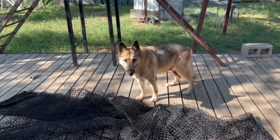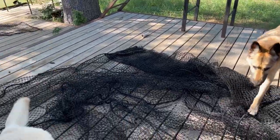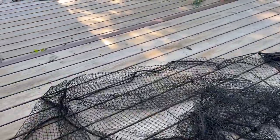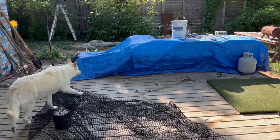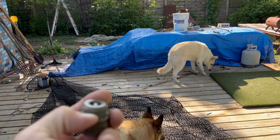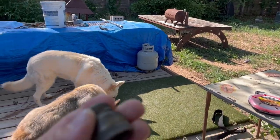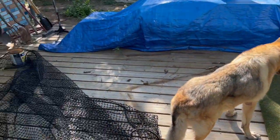Hey, Hondo. You want to tell everybody about vacuum breakers, aka siphon, anti-siphon devices? Okay, I'll do it then. Hi YouTube, hi El Mundo, como están? I'm doing well myself. Vacuum breakers.